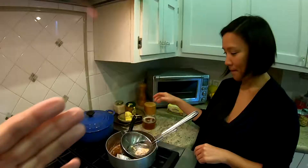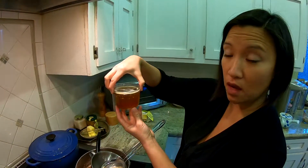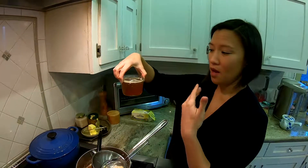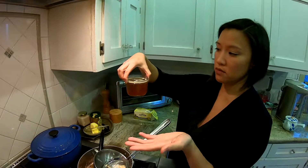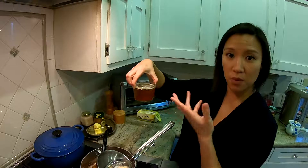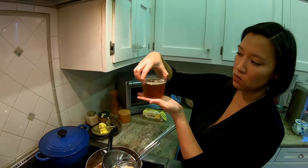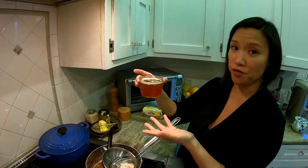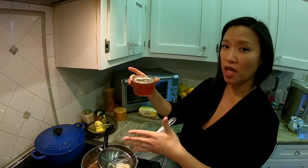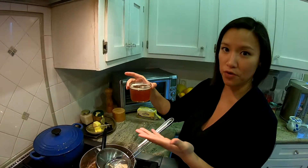I use ghee for cooking a lot. I also put maybe a teaspoon of ghee into my coffee in the morning — in Mongolia they traditionally do a butter tea, and that's kind of the same idea. Also, ghee is traditionally from India, and in the concept of getting back to traditional foods, ghee falls right into that category.